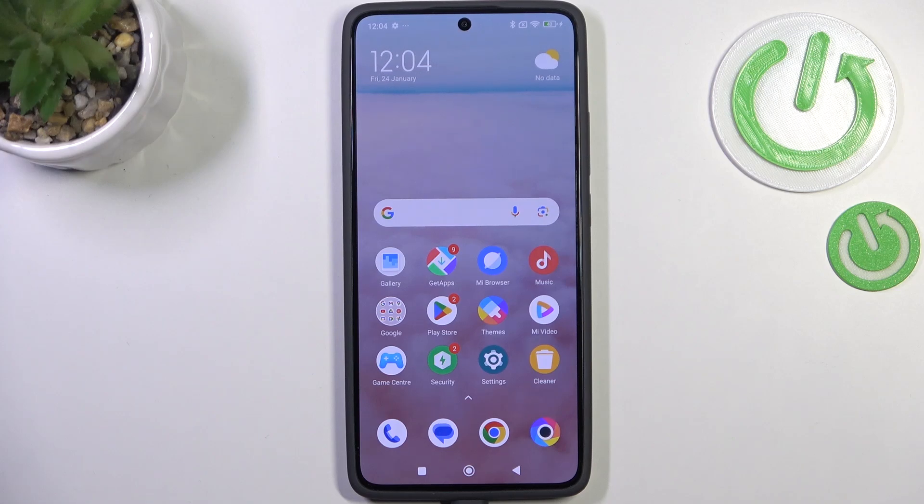Hi everyone, in front of me I've got Poco X7 Pro and let me show you how to enable the OTG connection on this device.